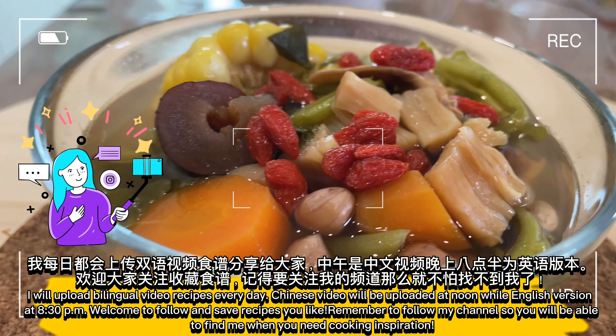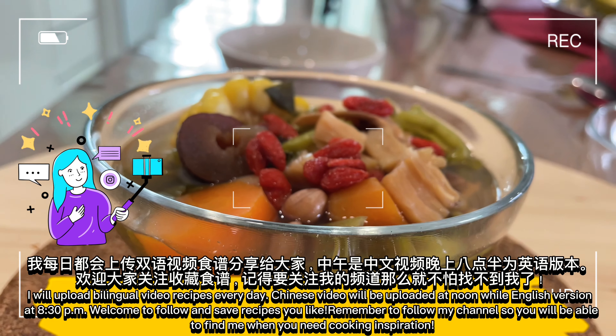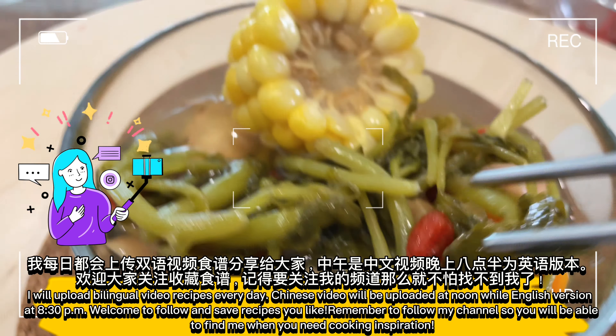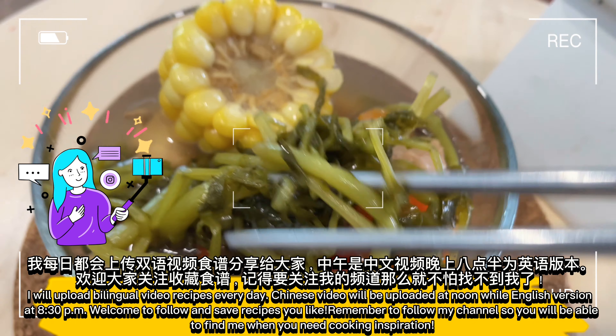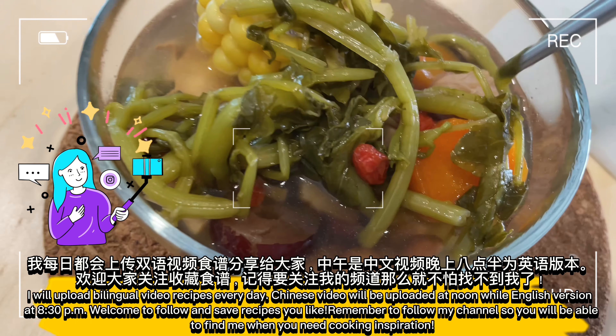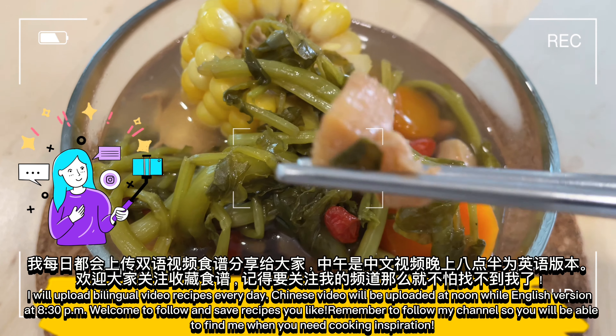I will upload bilingual video recipes every day. Chinese videos will be uploaded at noon while the English version is at 8:30pm. Welcome to follow and save recipes you like. Remember to follow my channel so you will be able to find me when you need cooking inspiration.